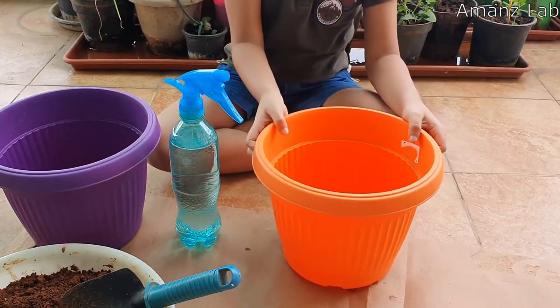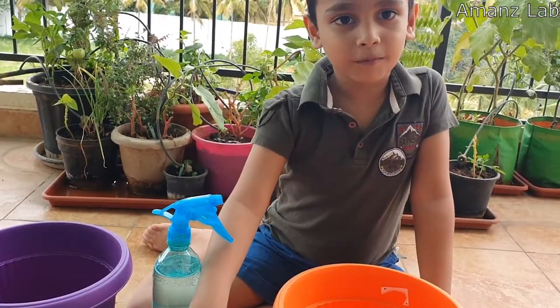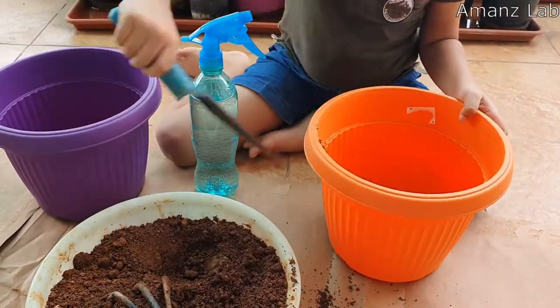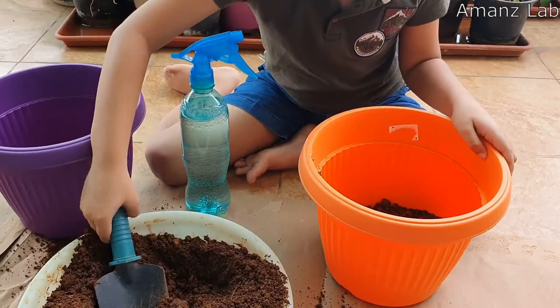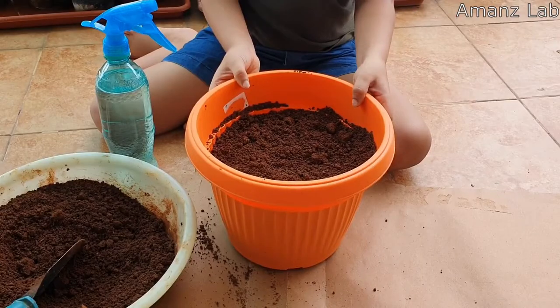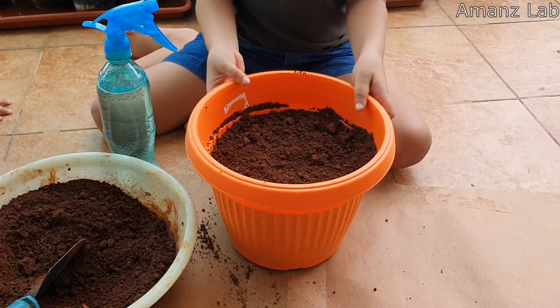Take a pot. First, fill the pot with soil. Now the potting mixture is ready.